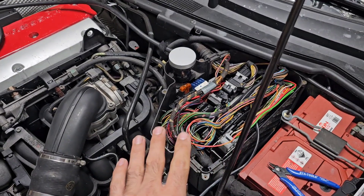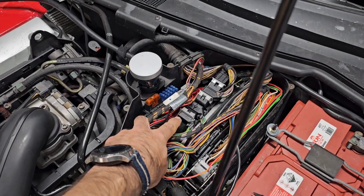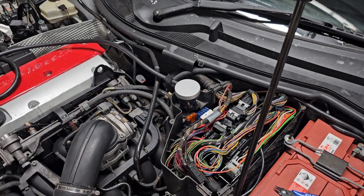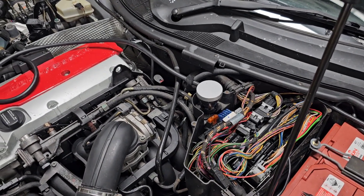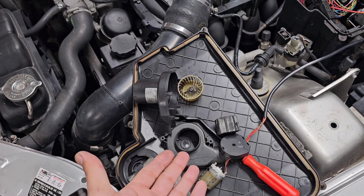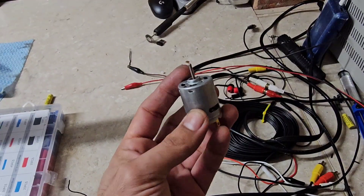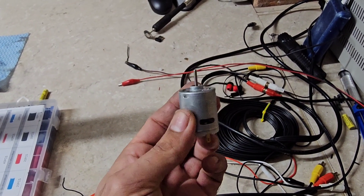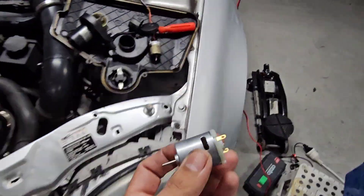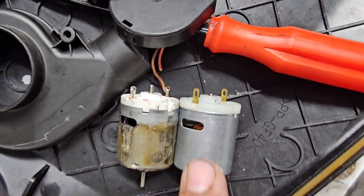This cooling fan was discontinued on the SLKs after 2001 or 2002, when the ECU model changed to ME 2.8 — this one is ME 2.1. So you definitely need this fan. Instead of paying $100 for a used unit, you can buy Johnson 12-volt 500-milliamp motors on eBay or AliExpress for about $3. Comparing it with what I have, it's an exact match, even the shape.